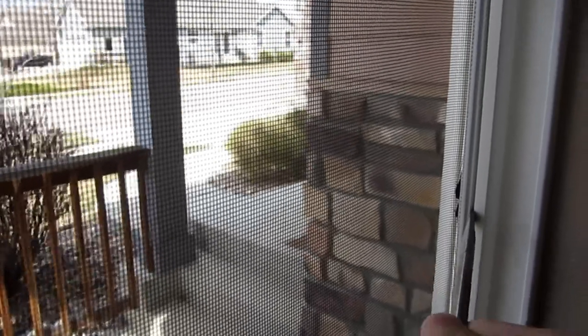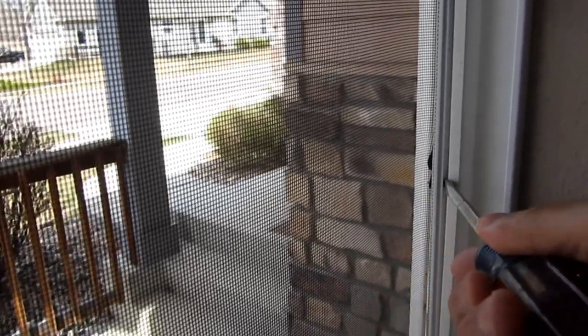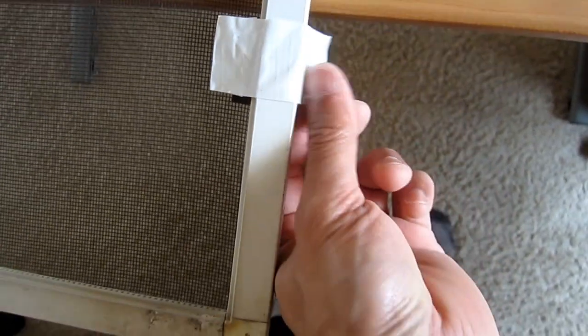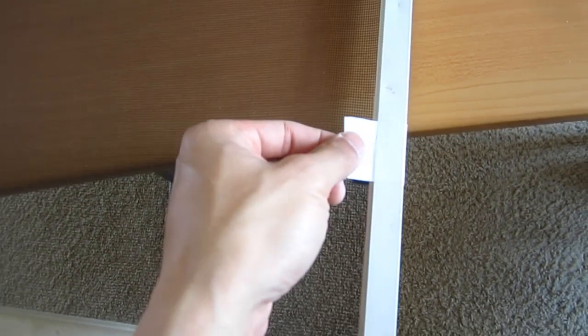First, remove the screen from the window. Since your screen tabs are broken, you might need a flat screwdriver to pry it out. Then, cut a strip of duct tape to the same height of the broken tabs, wrap it around the frame of the screen, and wrap it back upon itself.